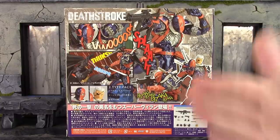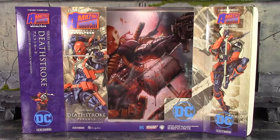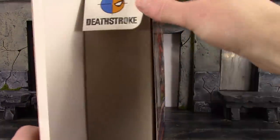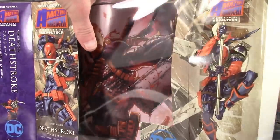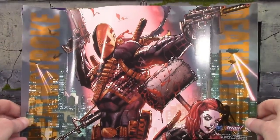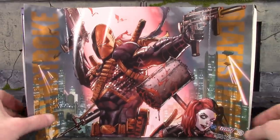Anyway, that is the packaging. Let's get this figure open. This is a character we should all be thankful for because we wouldn't have a Deadpool if it wasn't for him. On the backdrop — my favorite part of these boxes — we get some beautiful artwork of Deathstroke with Harley Quinn on the bottom. The other side has two profile images of Deathstroke, one with the mask and one without.